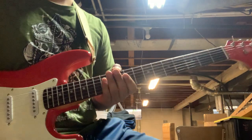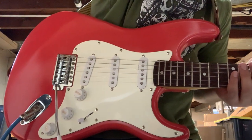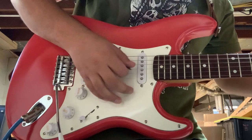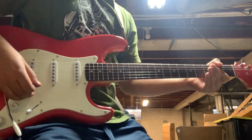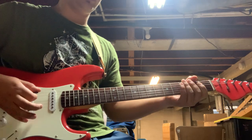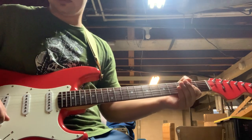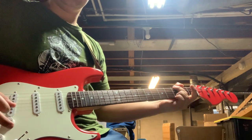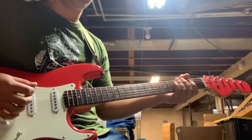Let me switch over to a Marshall amp. Okay, so this is the Marshall. Start off a little bit clean — it's set kind of gain-y. Semi-clean. That's bridge. We'll switch over to neck.